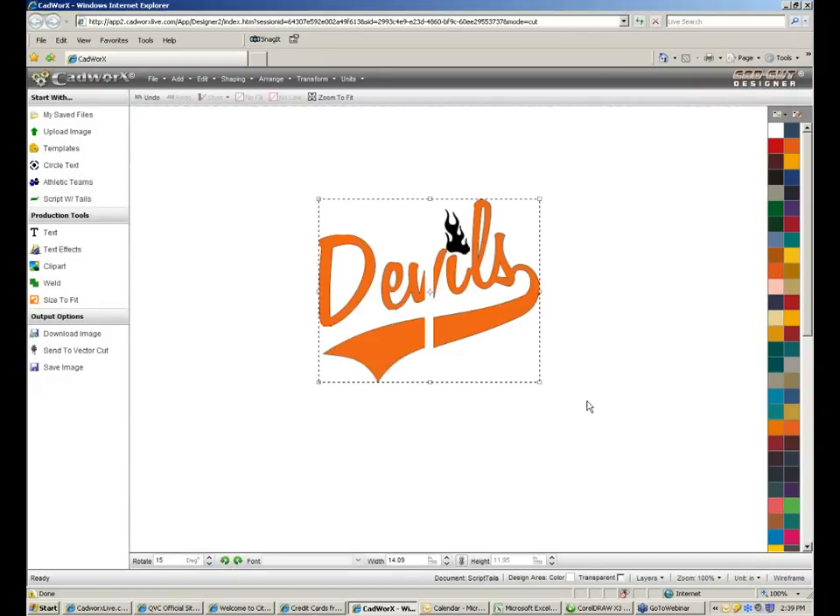Once you're ready to send it to your cutter, send it to your vector cut and open it, then send it to your cutter. That's how we created the split front Devils with the flames.